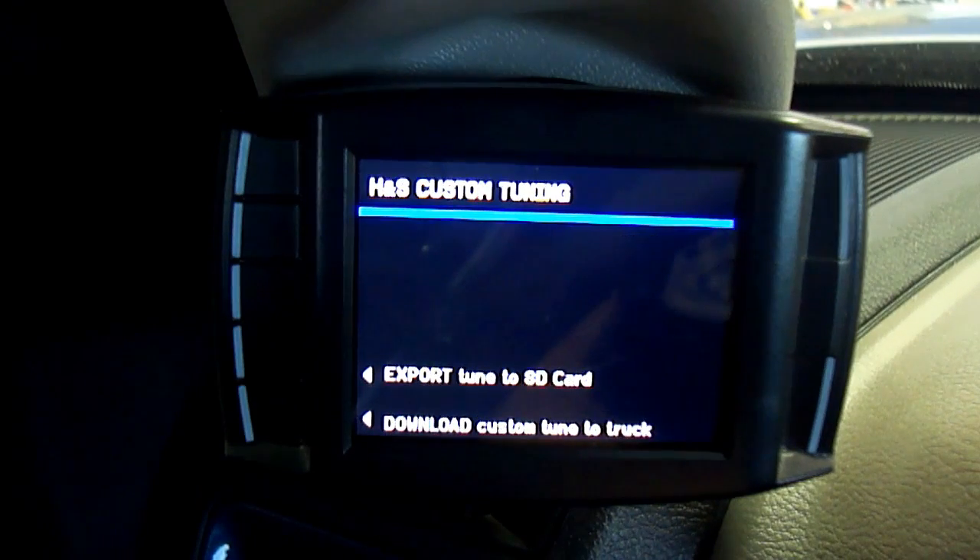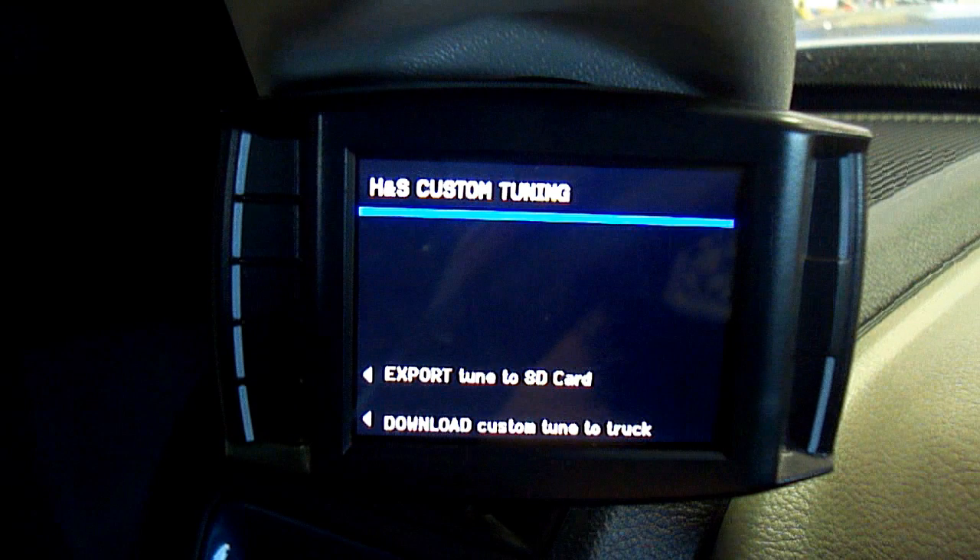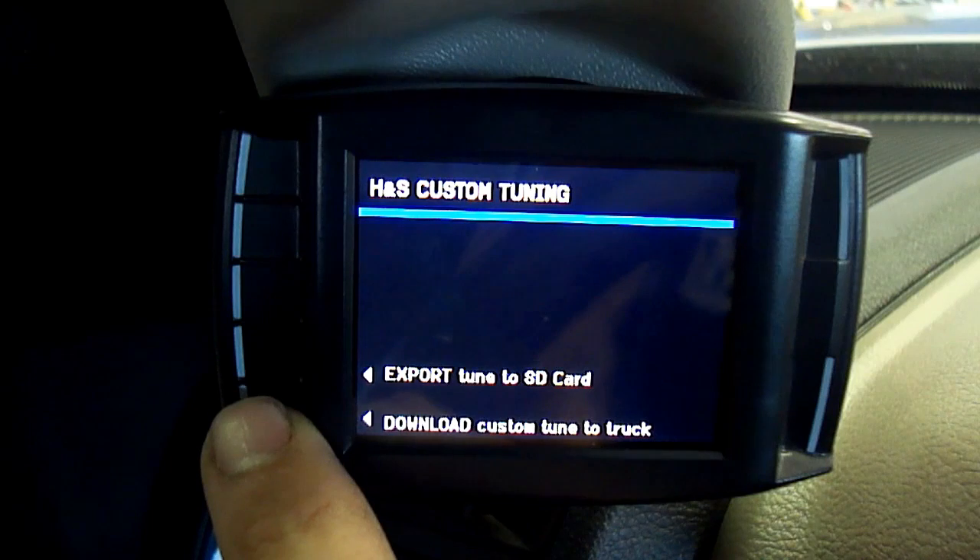Step 3. Select the custom tuning option. Step 4. Since we want to load a custom tune to the vehicle, select Download Custom Tune to Truck.